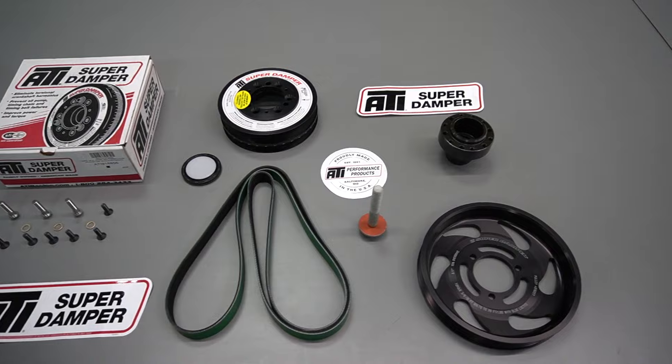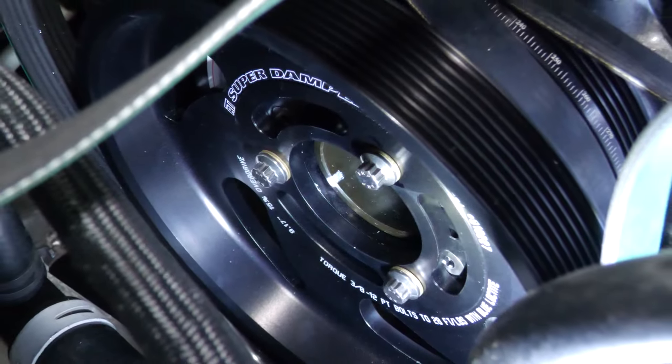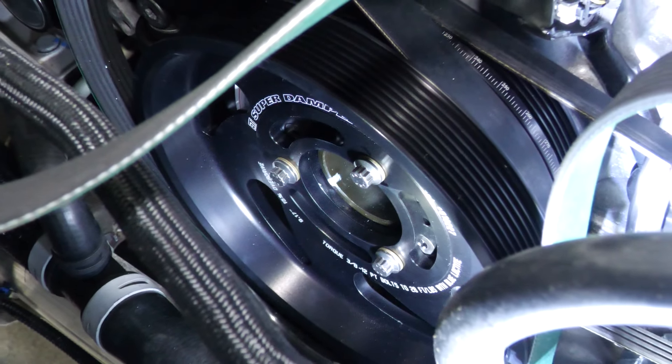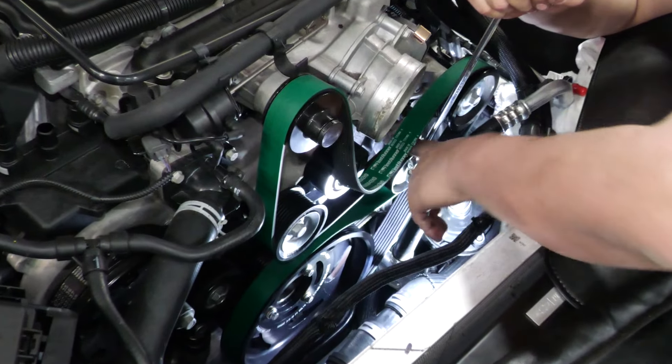To get our extra boost, we're adding a 15% overdrive pulley onto this ATI super damper. What that overdrive pulley does is it's a larger diameter pulley that grabs more belt and spins the supercharger faster, creating more boost.